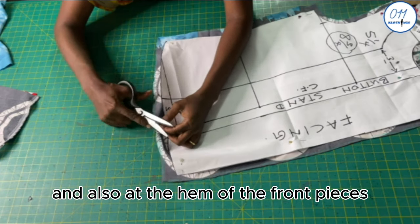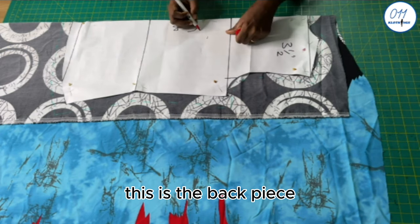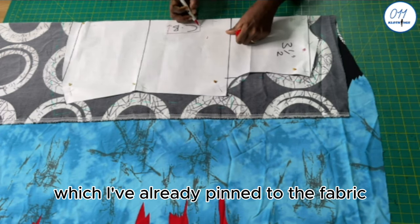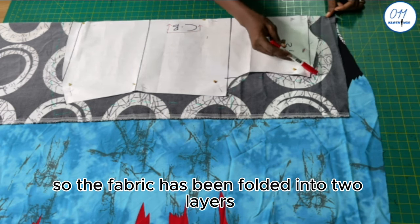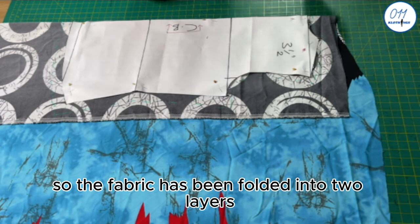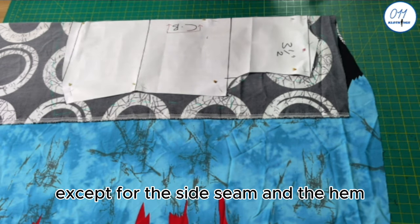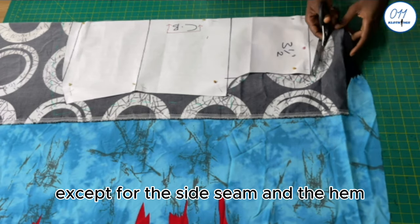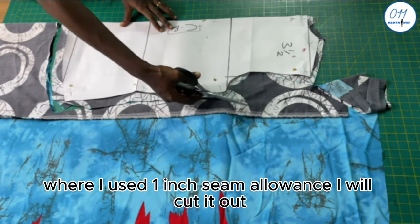This is the back piece which I have already pinned to the fabric. The center back will be cut on fold, so the fabric has been folded into two layers. I used half an inch seam allowance all around the pattern except for the side seam and the hem where I used one inch seam allowance. I will cut it out.